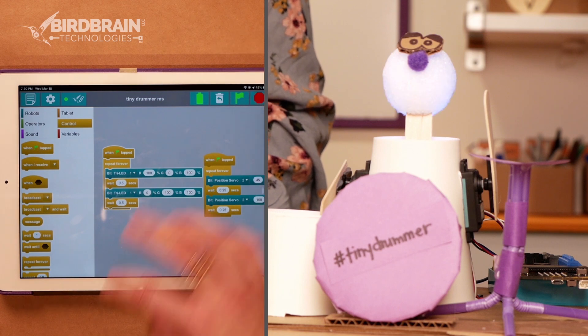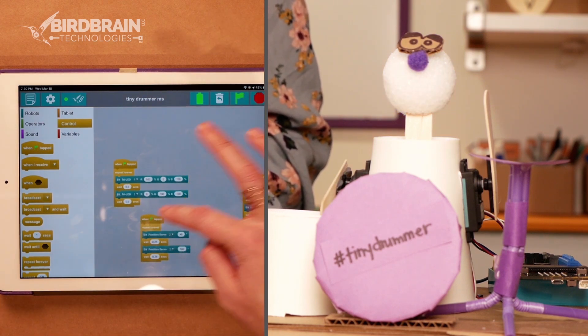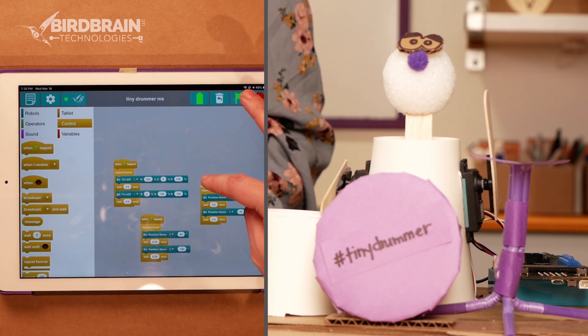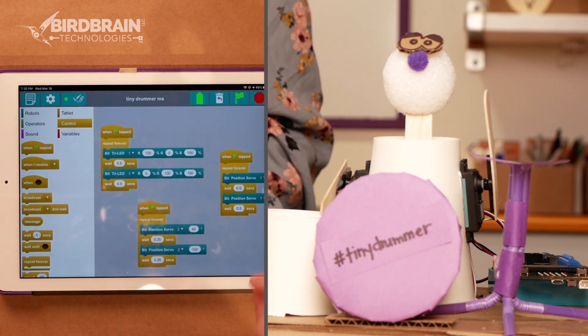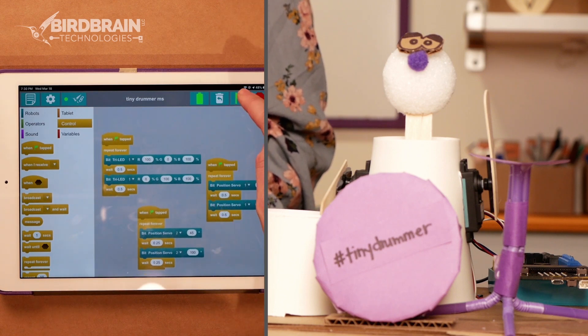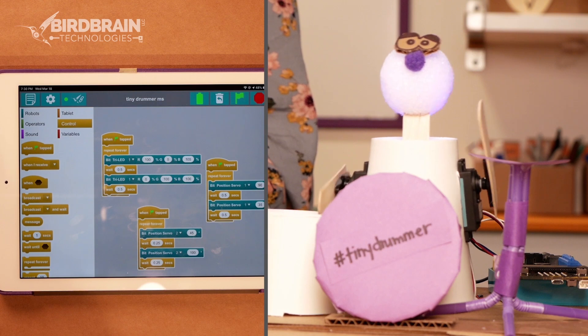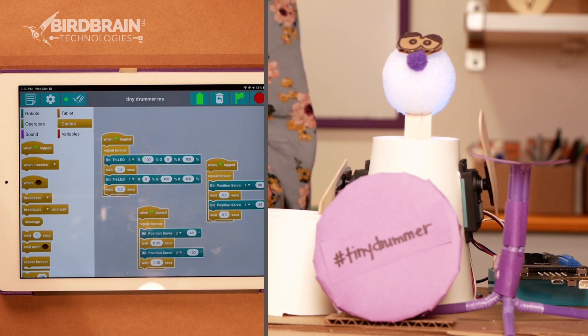So now I'm going to stop that code and line these up so I can see them all a little better. I'll zoom in so I can see them all, and now I can start them all at the same time when I hit that green flag. Look at this drummer — that is awesome.